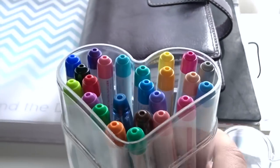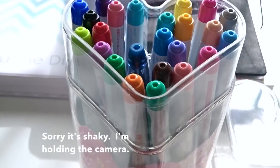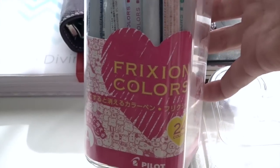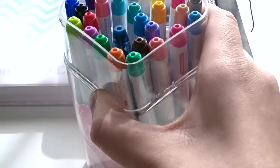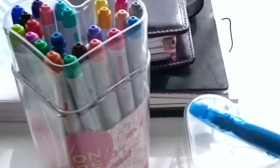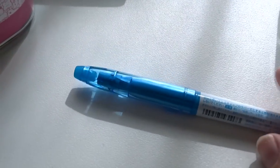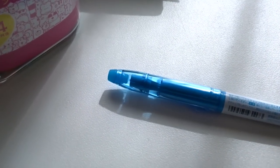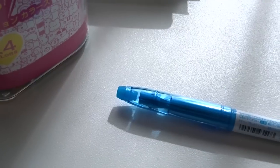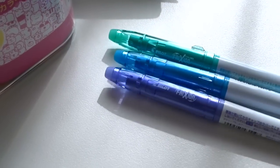Hi guys, welcome back to my channel. Today I am going to review another Pilot Frixion product for you, and these are just the most outstanding things I have ever seen. These are the Frixion Colors erasable markers. I kid you not, these are erasable markers. Never in my life did I think I would see these in existence, and they are just the most amazing quality ever and the color availability is outstanding, so let's just take a closer look at some of these.